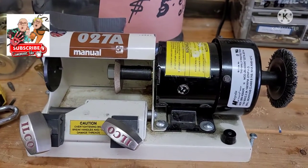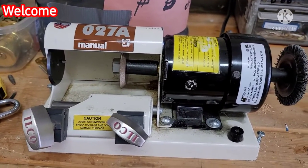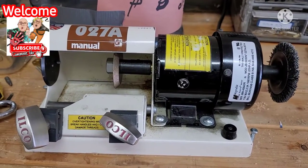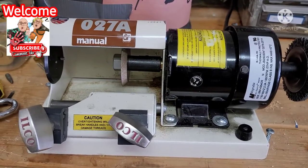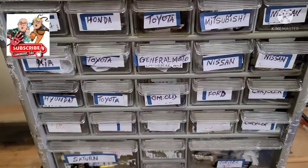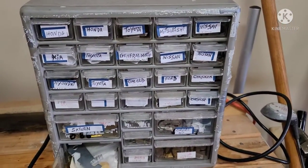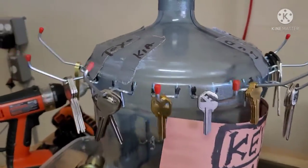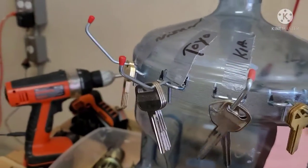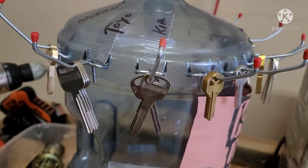Okay, today I would like to show you how to make a key. I've been a locksmith for about 20 years. I have a key machine and a lot of keys over here — car keys, house keys, class keys, all kinds. I haven't been making any keys to sell for a while, I've been staying home, but now I feel better.